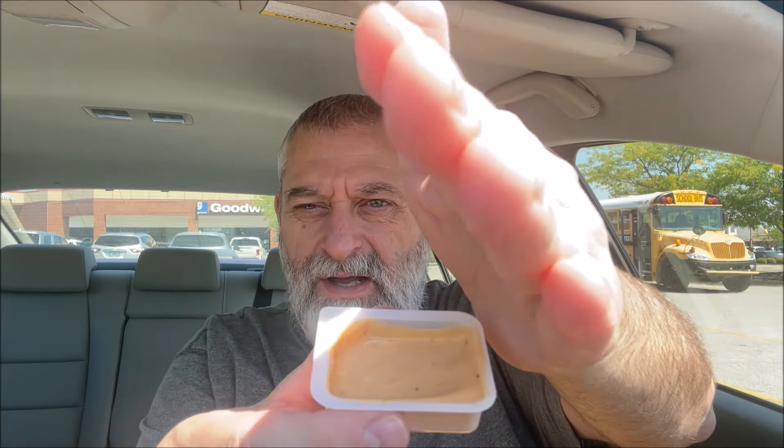I'm going to try the groovy sauce first — I have no clue what it's supposed to be. Let me get the bag out of the way. Groovy sauce — I like their blue packaging, that's cool. It's kind of an orange color and it smells like ranch. Let me try it with the fries since that's what you're supposed to dip it in.